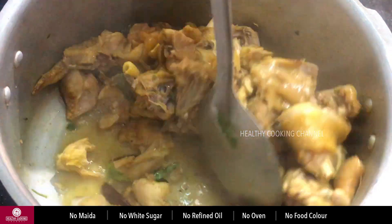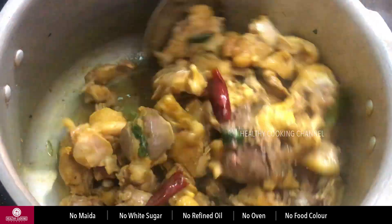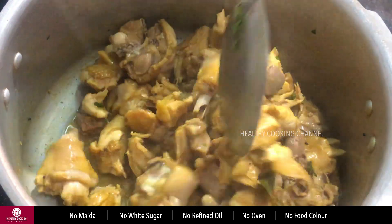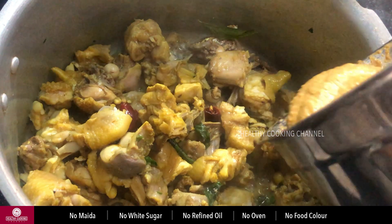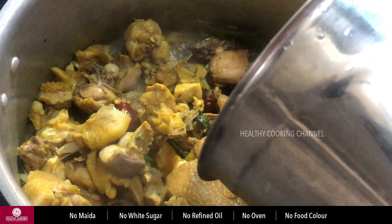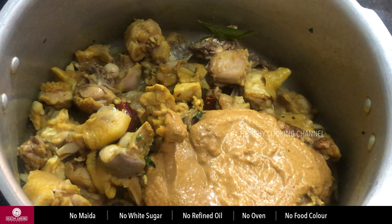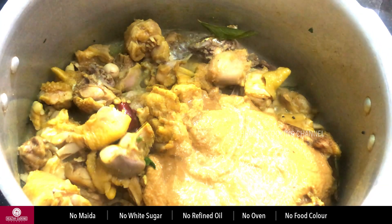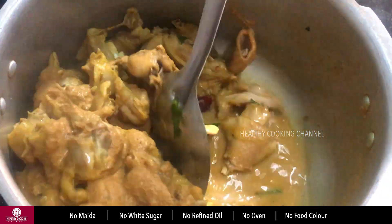Now, I told you that the chicken is on the ground. The curry is on the ground. At this stage, add the paste. Do it with the mixer jar. We won't add from the meat paste.